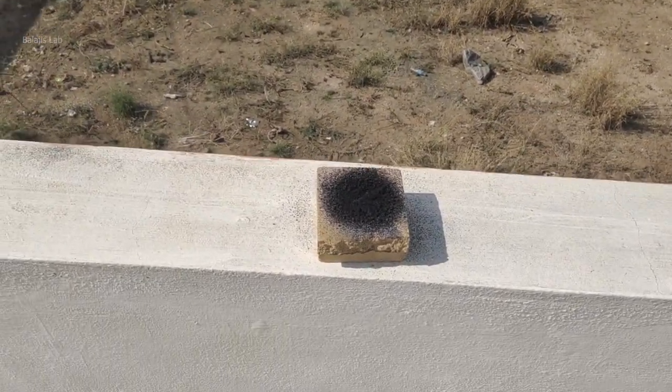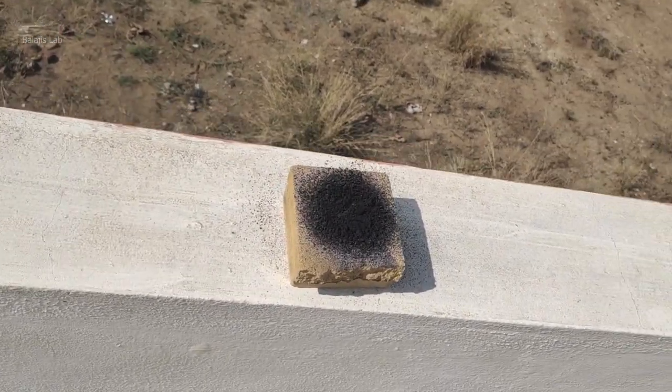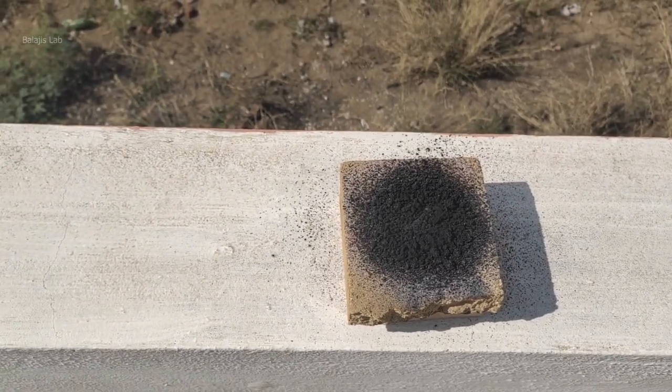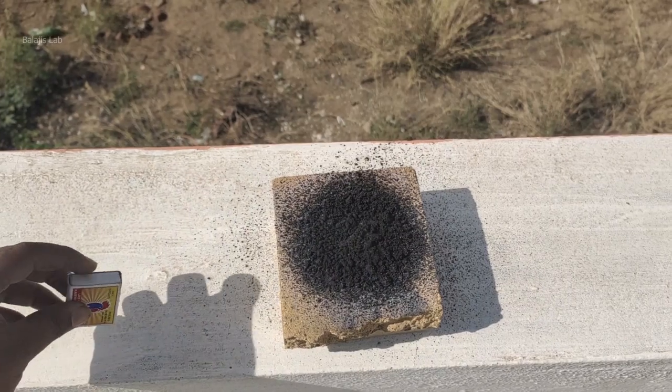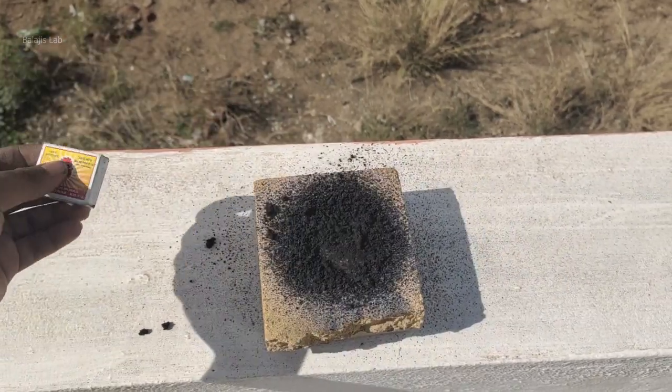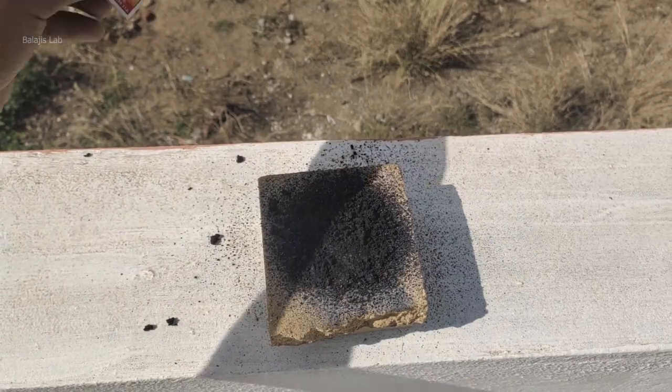Potassium nitrate is naturally hygroscopic, so it absorbed moisture from the air. I added it in water — it's very heavy.